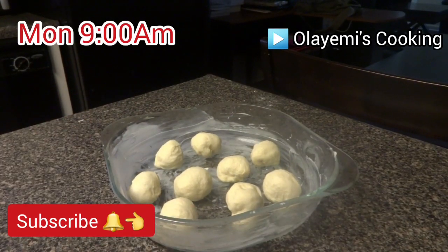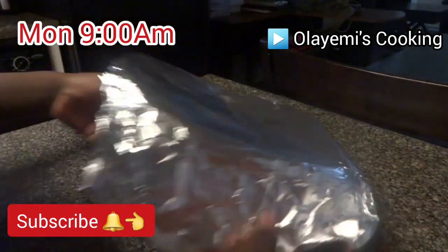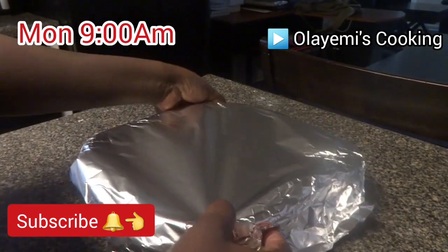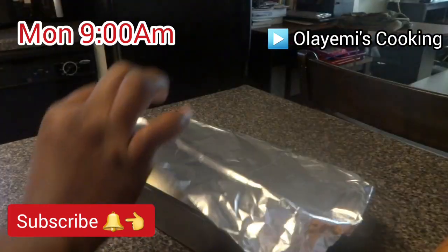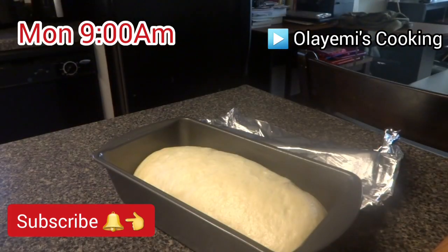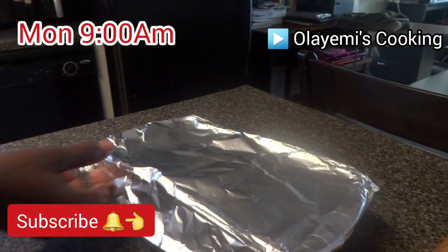We are done making the dinner rolls — it's time to cover them and let them rise to twice the size. This is the outcome of the loaf I rolled earlier: you can see it has risen to twice the size. We are going to cover it and bake it. It's time to bake the bread!